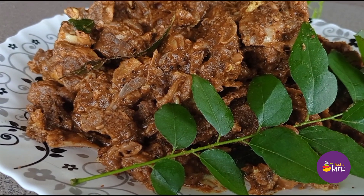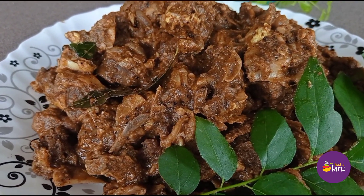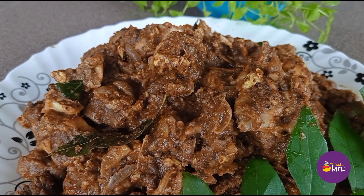If you like this recipe, like this channel, comment, share, and subscribe. Thank you.